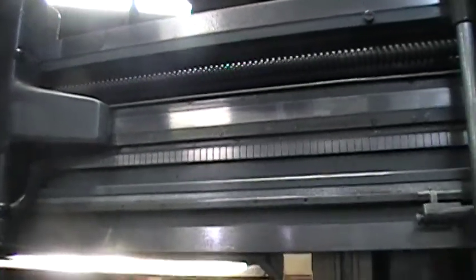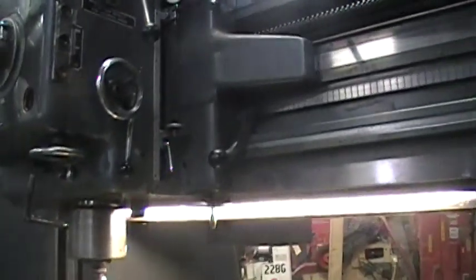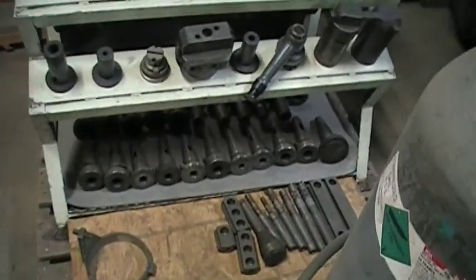The machine appears excellent — way condition, table top. We also have a full rack of tooling here, plus some additional tooling down below.